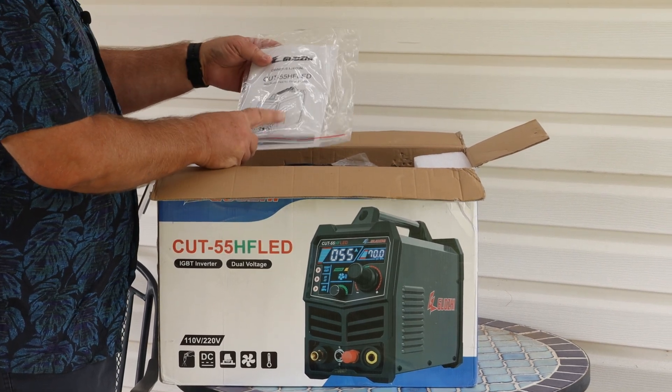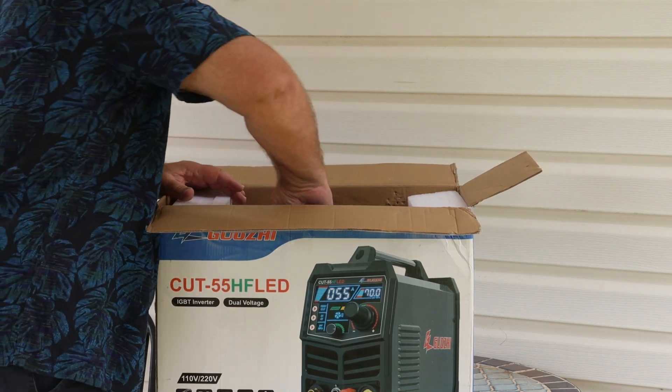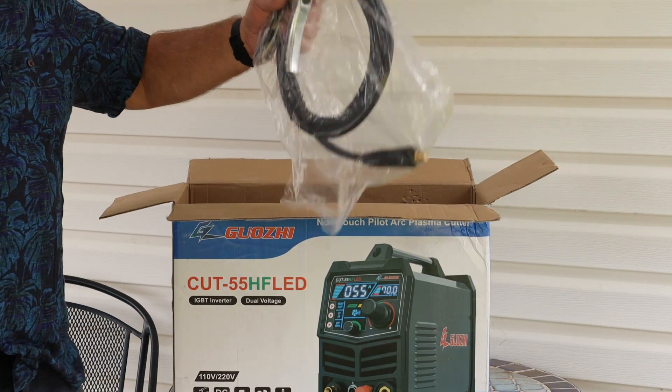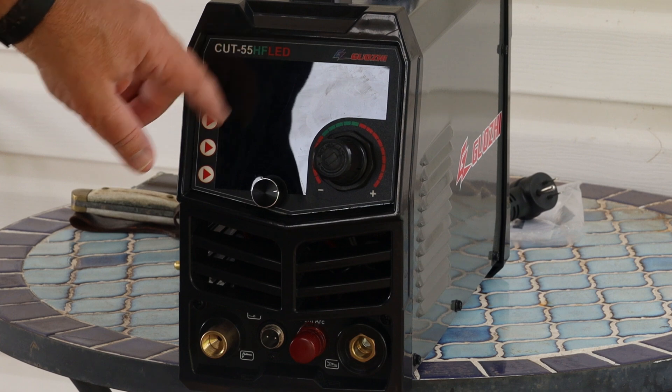Anyway, we have our owner's manual here, our pigtail, our lead cable, there's our ground cable, and our plasma cutter itself. Cut 55 HF LED.